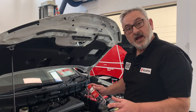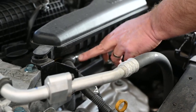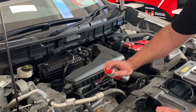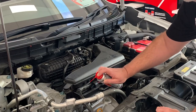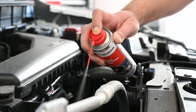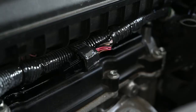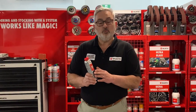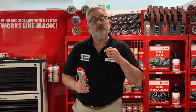Now we're over at the car — have a look in here and we can see all the wiring looms coming through here, so we want to give it a good coating. The Worth Rodent Protection Spray — you need to reapply every two months for maximum protection.